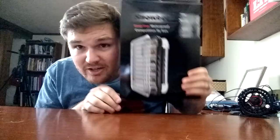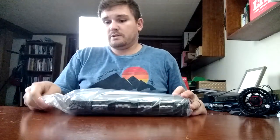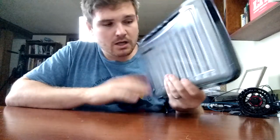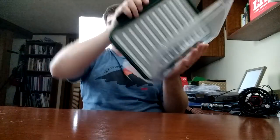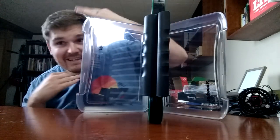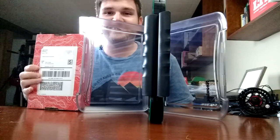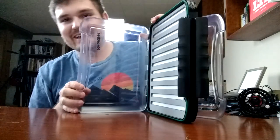Check this out — this is a fly box and it is bigger than my head. Now I have a streamer box for my boat and it holds most of my big honker streamers, but I don't have anything like this. This is epic. I've never seen anything like it. Here's a lucky tackle box for scale — a lucky tackle box is smaller than this fly box.